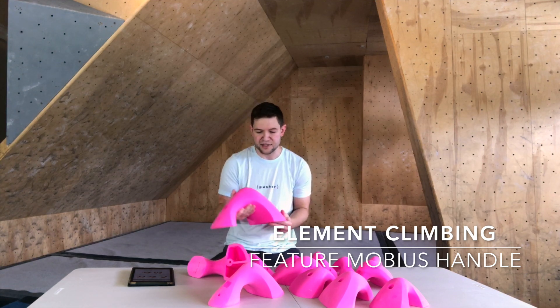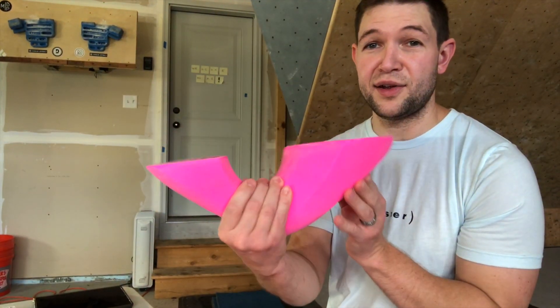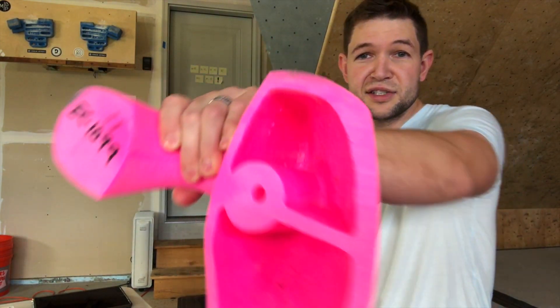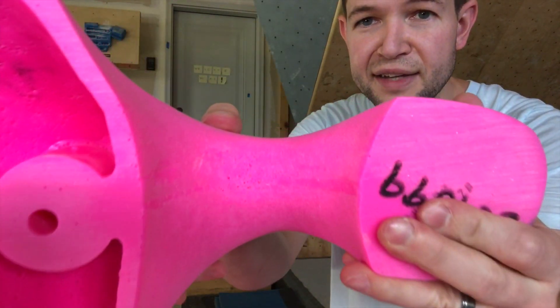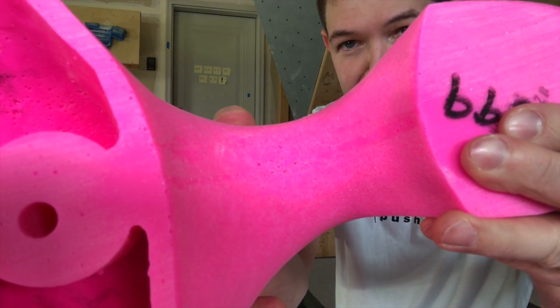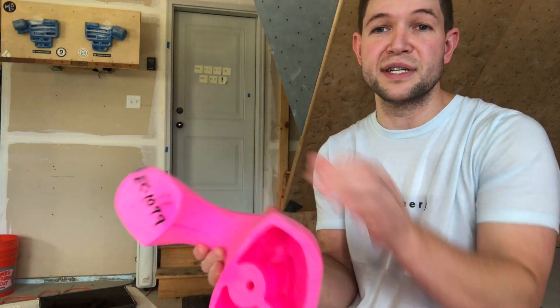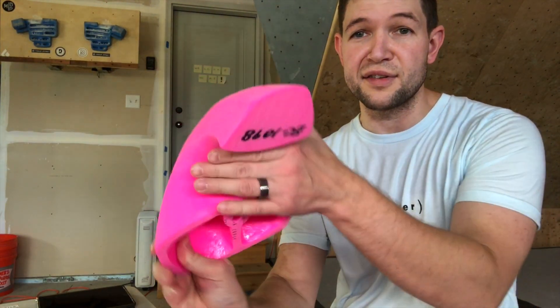Alright guys, we've got the Triple XL holds here for the Mobius Handle Series — thank you to Element for sending us these. Check that out, that thing is big and massive. They did a really nice job in the middle — there is no sharp flat edge. That's really hard to do once you get to a hold this size in terms of the molding process. Kudos to them, quality control is definitely a plus.